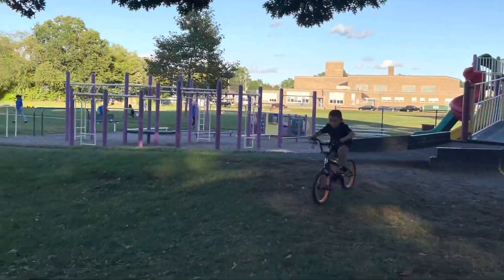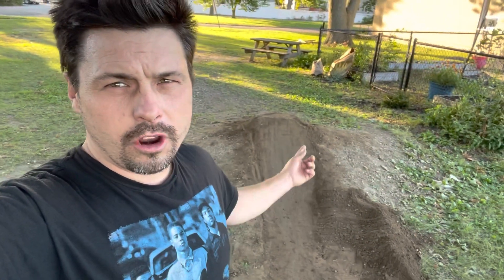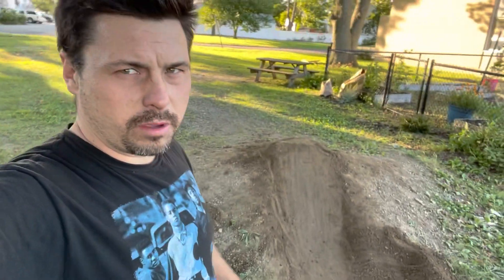Let's go! Faster! Faster! Faster! So this is test run number two for AJ for the new dirt jump at the school park. Yesterday he was jumping this thing and he wanted it a little bit better, so I made it a little bit better. Hopefully it's not too much for him.